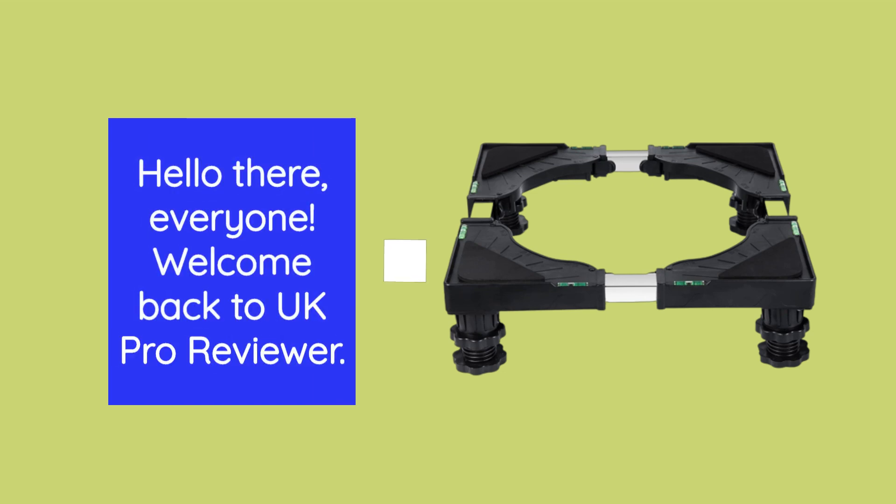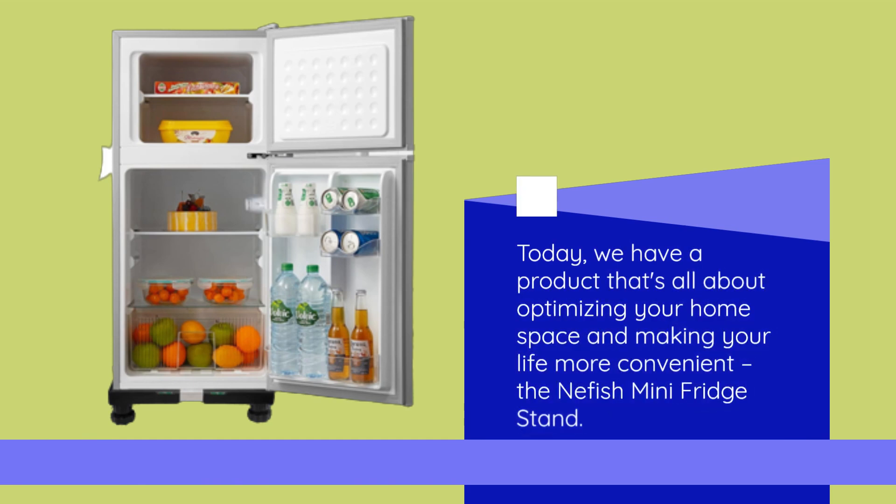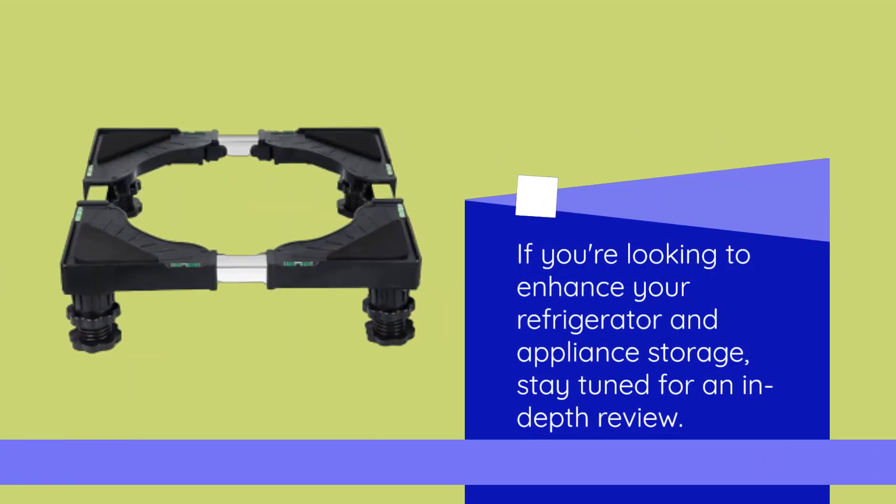Hello there, everyone. Welcome back to UK Pro Reviewer. Today we have a product that's all about optimizing your home space and making your life more convenient — the Neffish Mini Fridge Stand. If you're looking to enhance your refrigerator and appliance storage, stay tuned for an in-depth review.